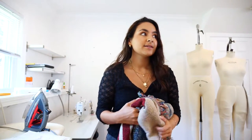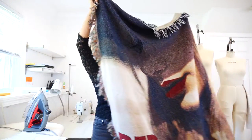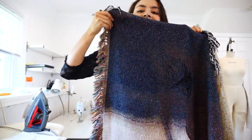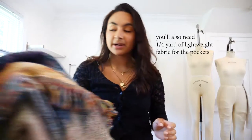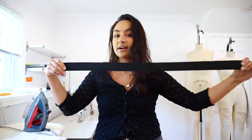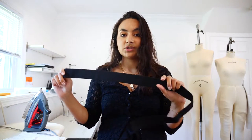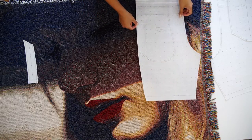You're going to need fabric — I would recommend a yard and a half. I thrifted this blanket; it's actually a Taylor Swift blanket. I like the gradient here. You're also going to need 32 inches of elastic that is one and a half inches wide.